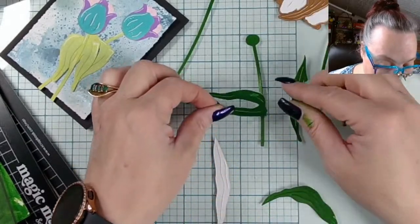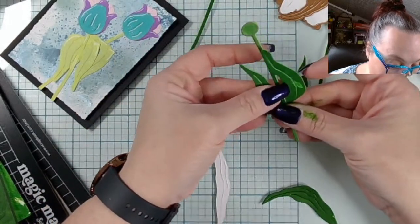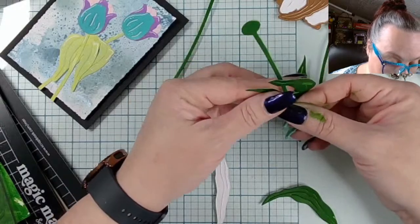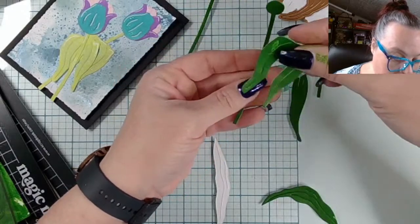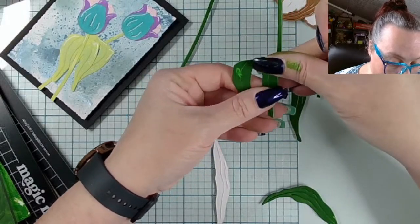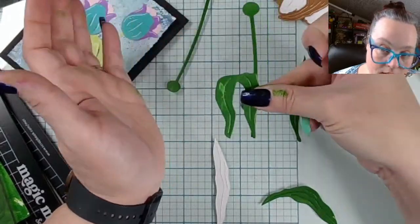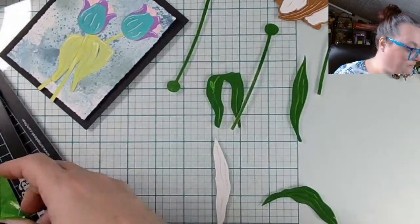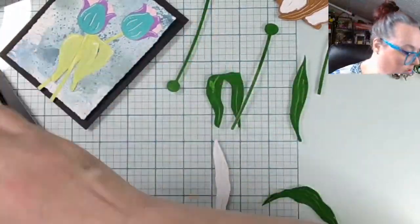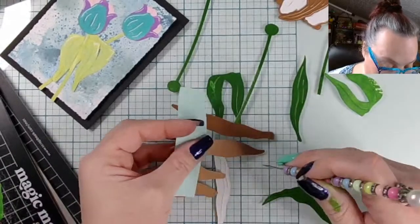You can literally do anything you want with these - you could even cut this apart and tuck it in differently. It's supposed to be like growing out and hanging over, which I actually do kind of like. And then we have more leafery - our leafery with texture because we love texture.